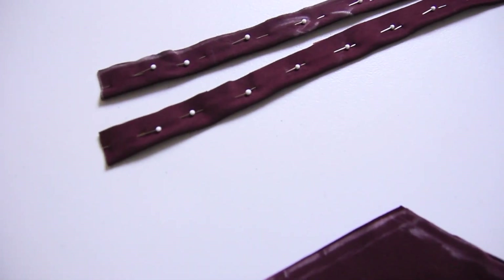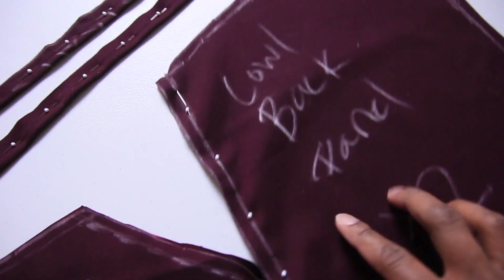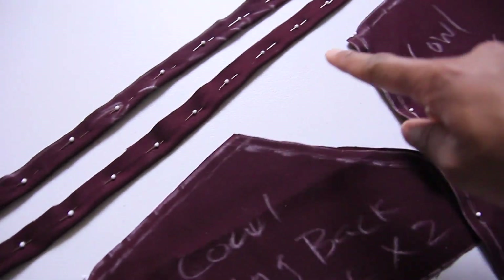We have everything pinned along the edges that need to be sewn first — that's one centimeter in from the raw edge. These are the straps, this is the back panel, and this is the back facing panel. I'm going to go ahead and sew along these lines.